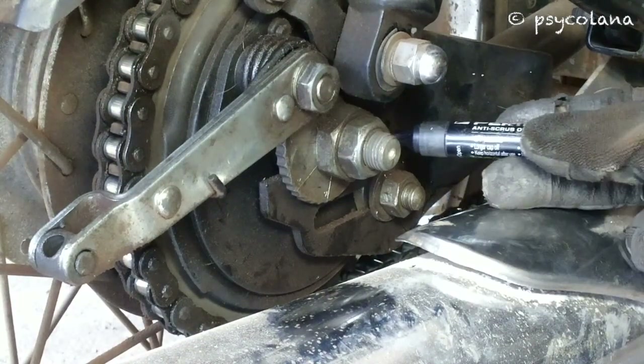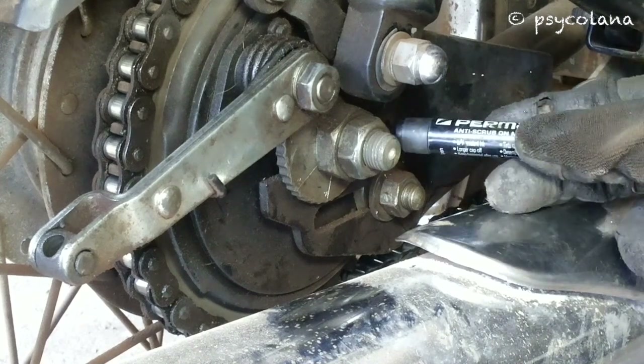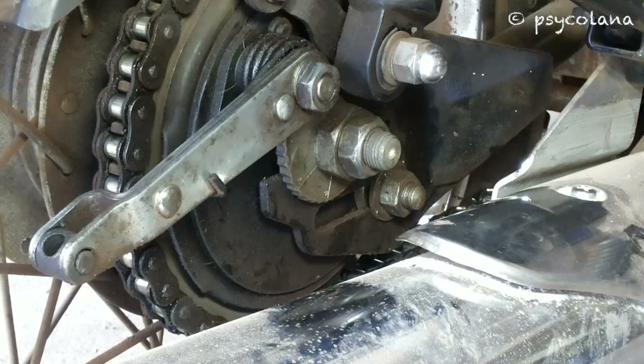Mark the position of the chain adjuster button on both the left and right hand side chain adjuster. Also, ensure the marking is equal on both sides of the chain adjuster.